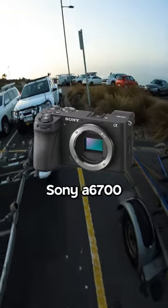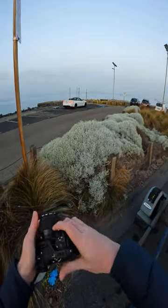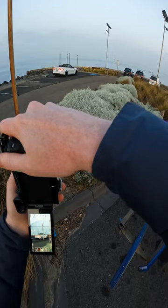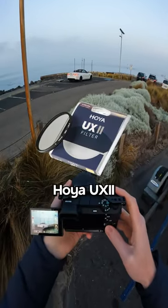So I'm shooting on the Sony a6700 today, and for the lens, I'm shooting on the Sigma 56mm f1.4 just to start off with, and I will change that as well. For the polarizer, I'm using the Hoya UX2.